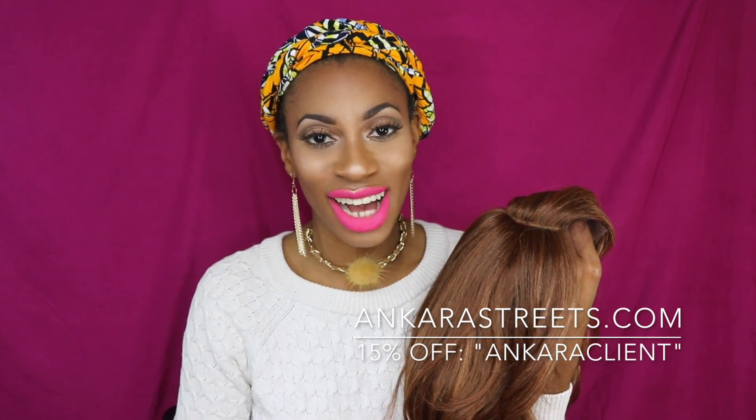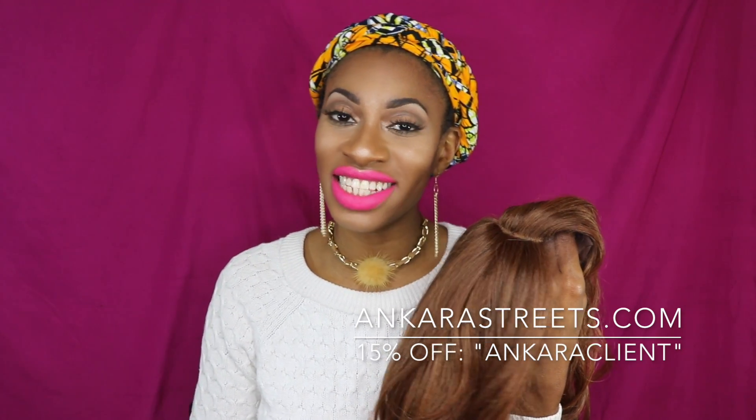I'm going to go ahead and cut off the lace, take my head wrap off, and then try on this wig. If you're interested in ordering a head wrap, I do make them myself. They're on my website at www.oncarastreets.com and you can use the coupon code 'oncar clients' to save yourself 15% if you'd like a head wrap made by me.